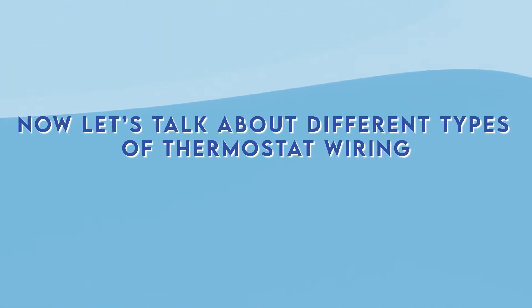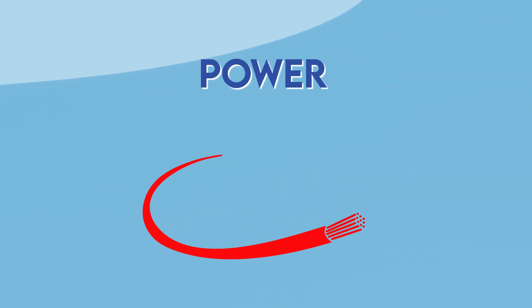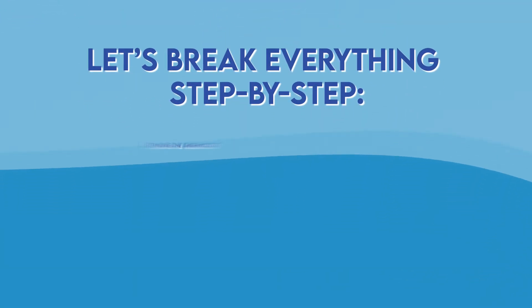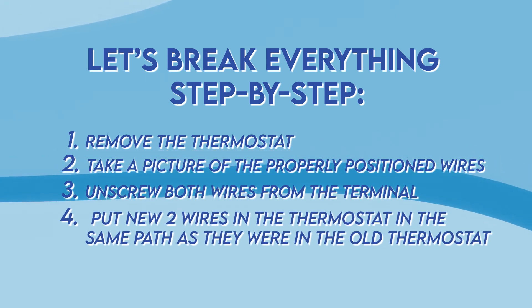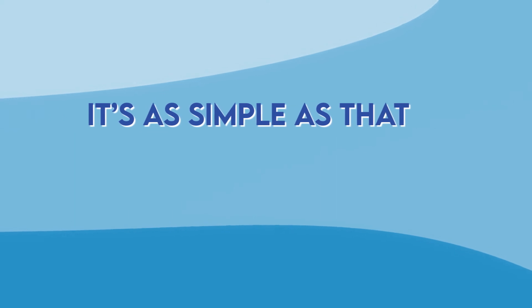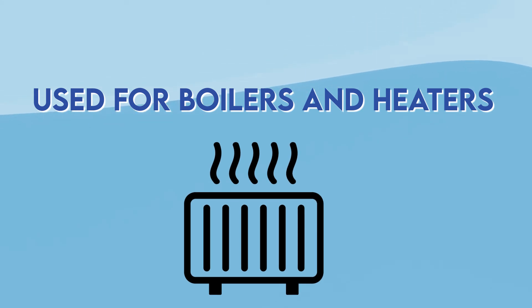Now let's talk about different types of thermostat wiring. First we have two-wire thermostat wiring, which is used for furnaces only and has just two wires: a red wire for power and a white wire for heating. Wiring this type of thermostat is very easy. Step by step: remove the thermostat, take a photo of the properly positioned wires, unscrew both wires from the terminal, put the two new wires in the thermostat in the same positions as the old thermostat, then put the control panel back once you've reconnected both wires. If done properly, the new wires should control everything the same way as the old thermostat.